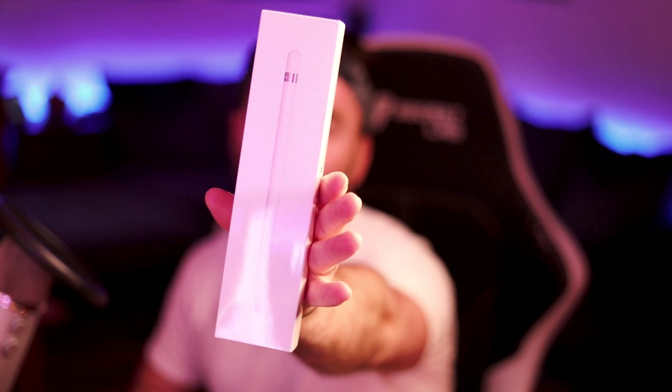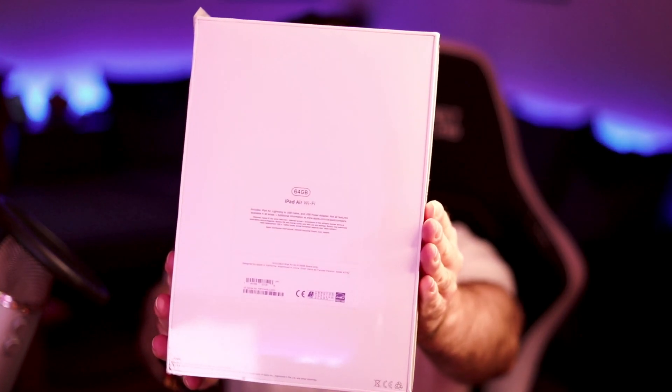What's up guys, welcome back to the channel, it's Mincroft here. Today is another unboxing — the iPad Air that I got today with the Apple Pencil. This is the pencil right here. This is an iPad Air 2019 model, 64 gigabyte, Wi-Fi only, not cellular.